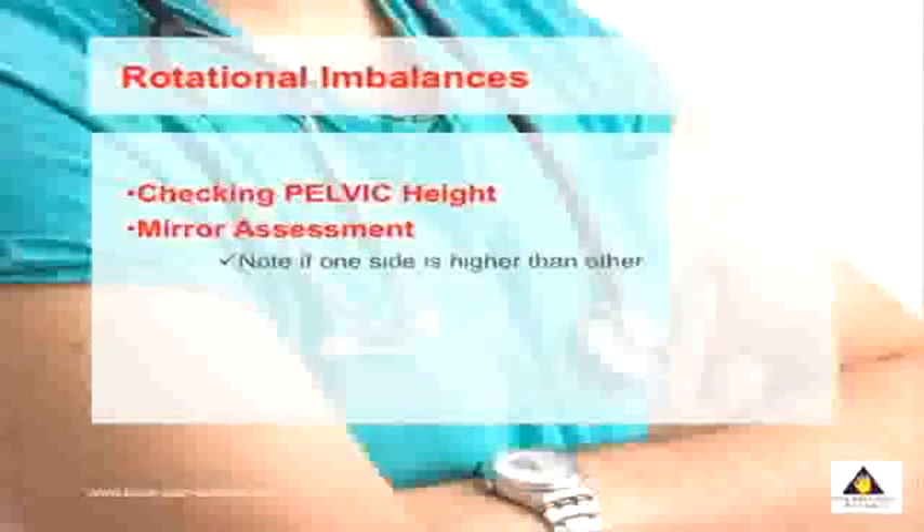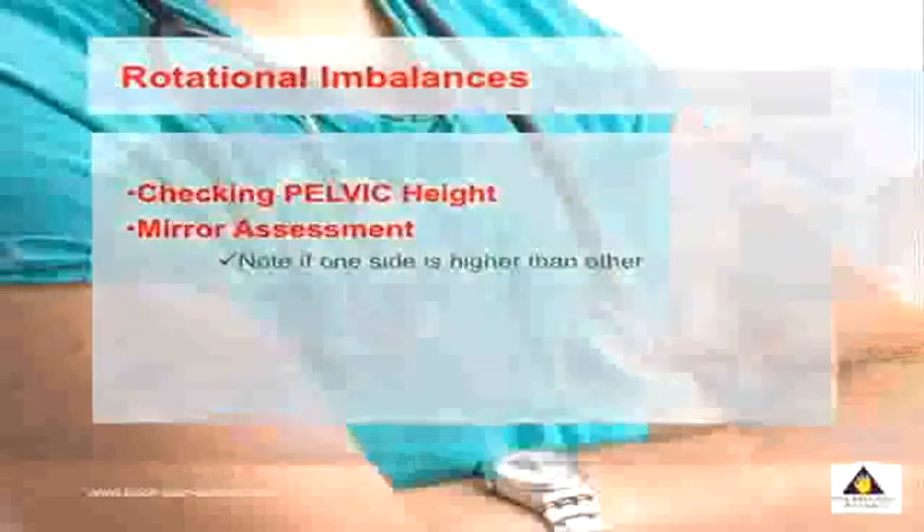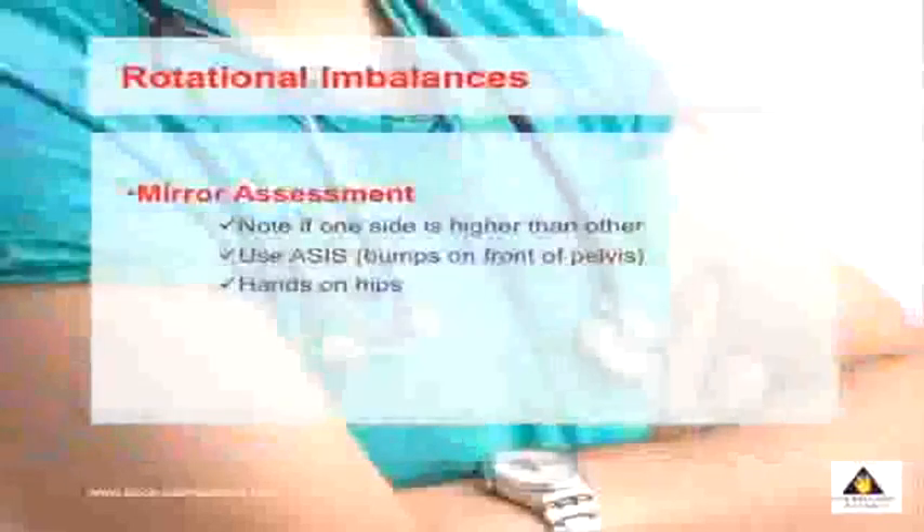The first test is very simple. All you're doing is looking at your pelvic height. Look in a mirror and note if one side of your pelvis is higher than the other. There are two landmarks you can use: the first is what's called the ASIS, which are the bumps on the front of your pelvis, or alternately you can just place your hands on top of your hips. You'll note that one side of your pelvis is higher than the other.